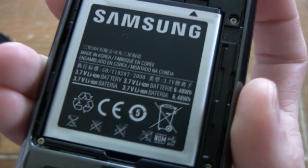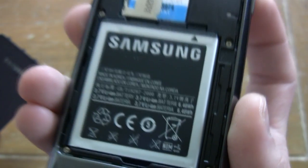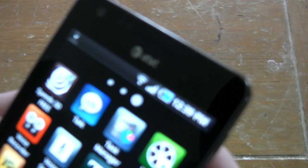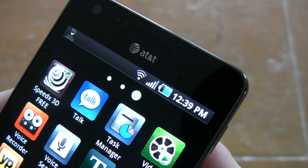This phone also has a 1750 milliamp-hour battery. Its battery life blew us away. This is one of the best battery lives on a phone — we've had this thing going for four days now. We played some games, did some internet browsing, and took a bunch of pictures and videos. It is still at 62%.